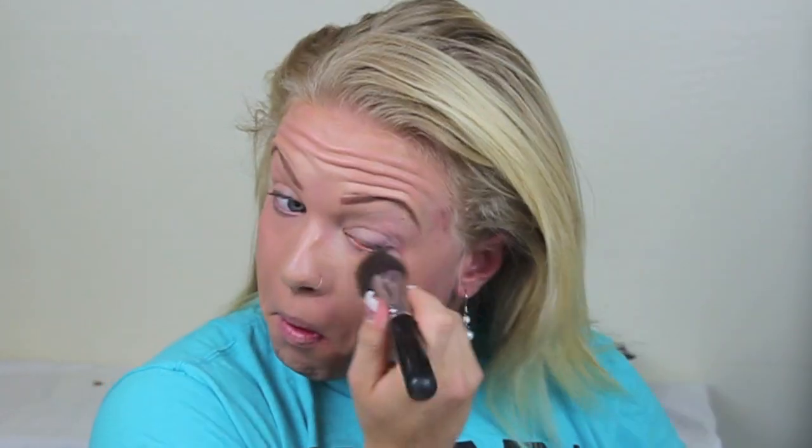Now I'm just going to apply foundation to my face. This is the Revlon Colorstay in 320 True Beige, and I'm going to mix it with some Make Up For Ever Matte Velvet Plus. I'm sure some of you are like, holy crap that's a lot of makeup just to go to the gym. Well, I'm not just doing regular stuff at the gym — I'm doing pretty awesome stuff, so I want my makeup to look pretty awesome.